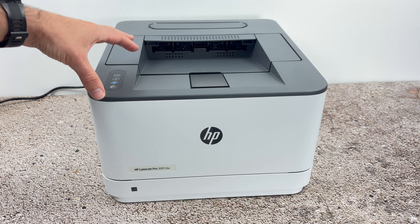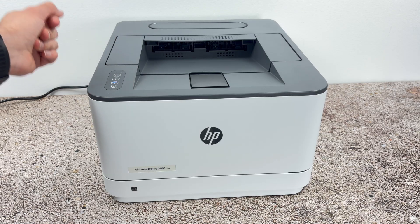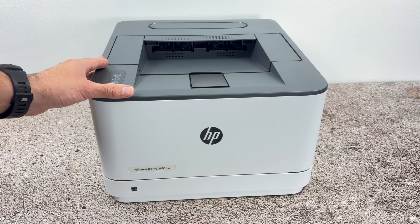In this video, I want to show you how to connect your HP LaserJet Pro 3001DW to the internet, to your Wi-Fi network. Now, this printer doesn't have a screen, so it's not as easy as other models.